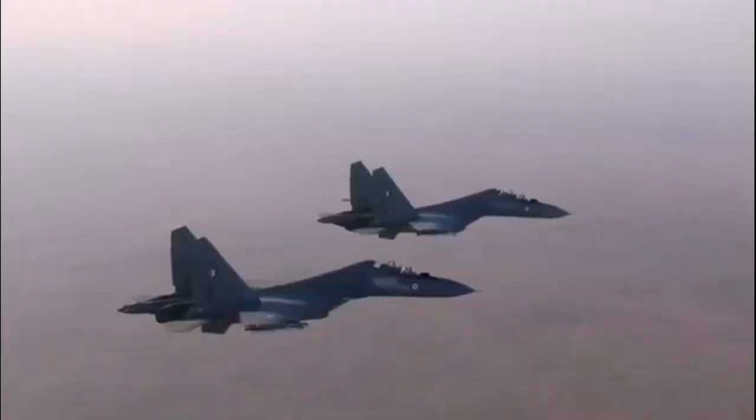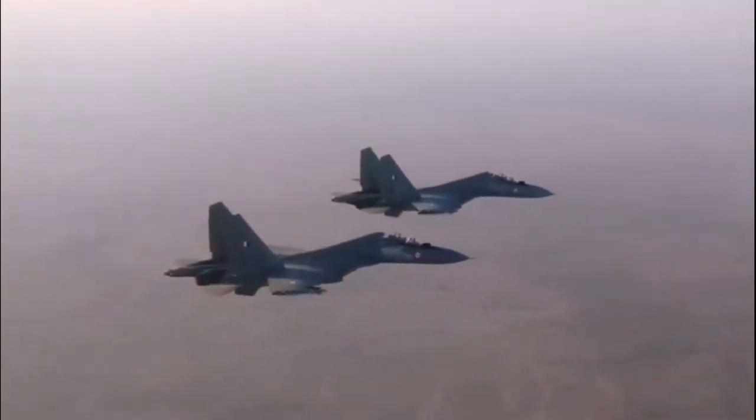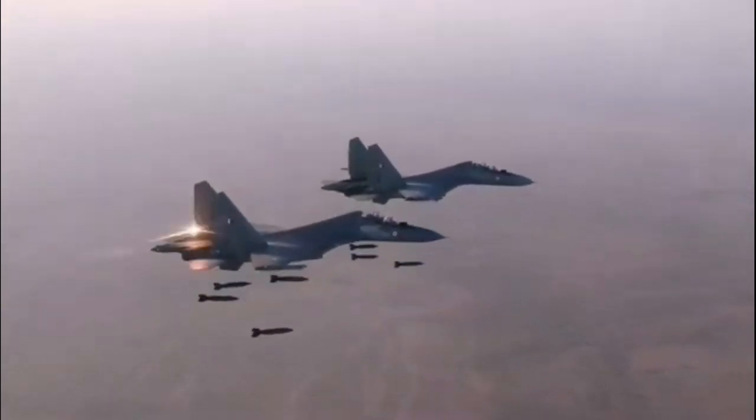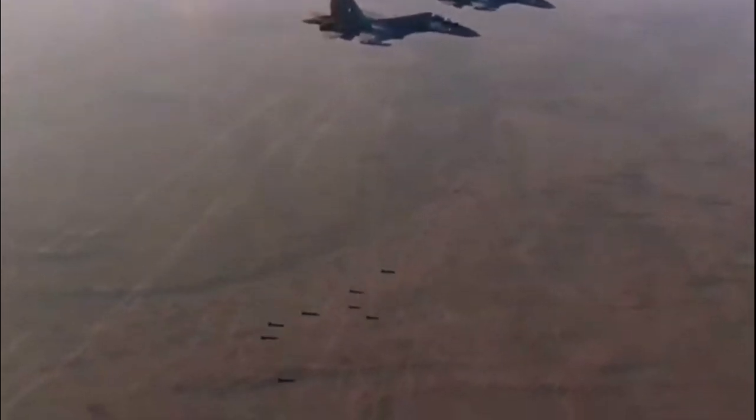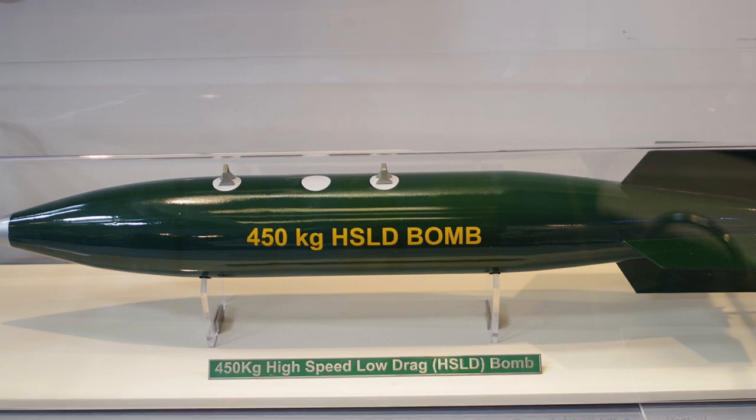The bomb has a range of 30 km when launched from 10 km altitude, 21 km when launched from 5 km altitude, and 13.5 km when launched from 2 km altitude. Depending on the version, the bomb has an accuracy of 3 m CEP to 30 m CEP.